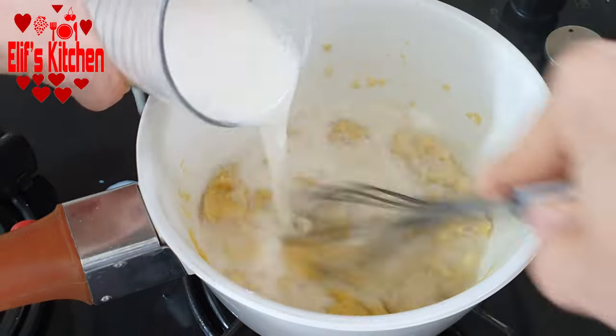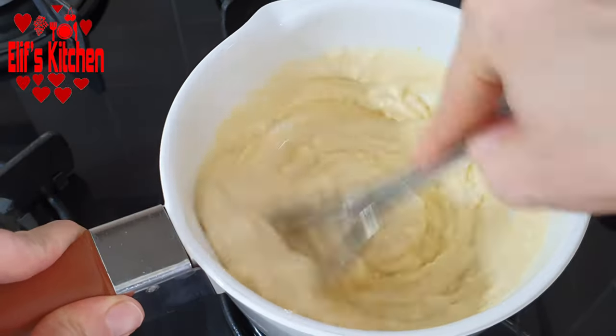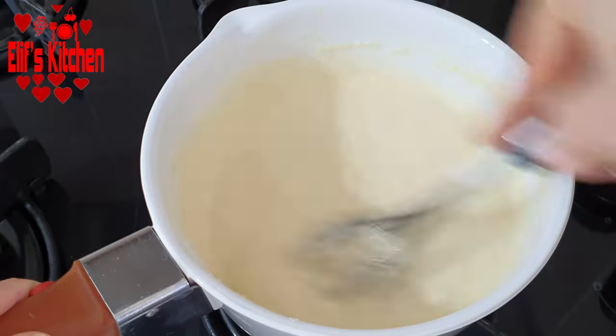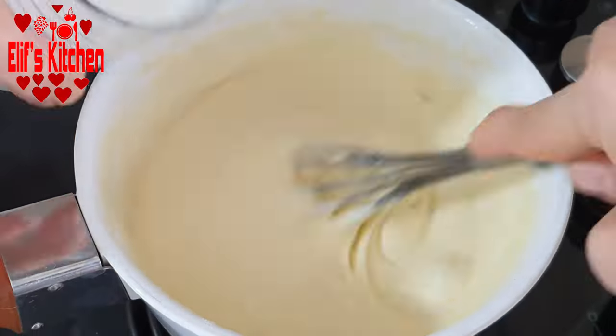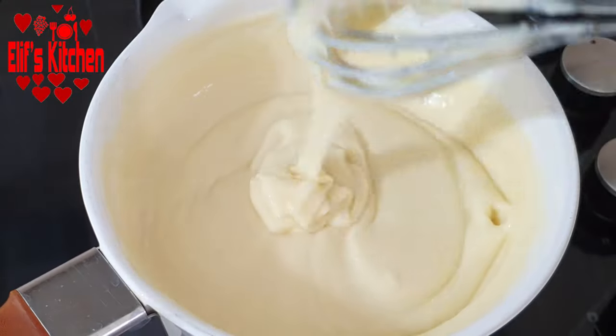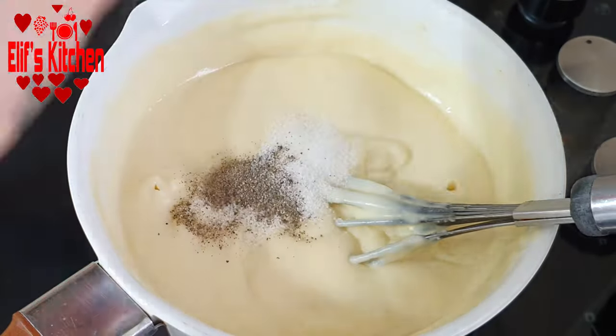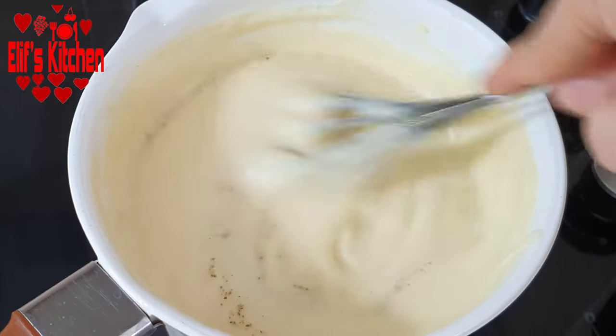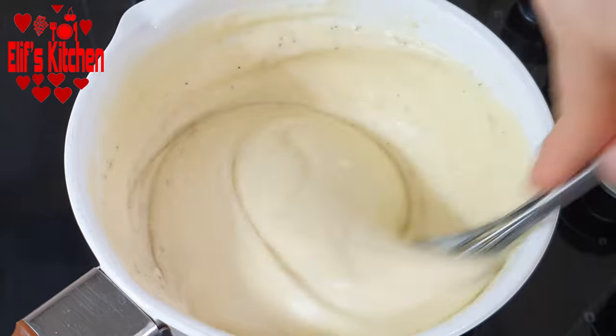Let's add 3 cups of milk, but add it gradually so that there is no lumping. Please stir constantly. Let's add enough salt and black pepper and take it from the stove. The consistency should be like that — if it's thick, you can add some more milk.